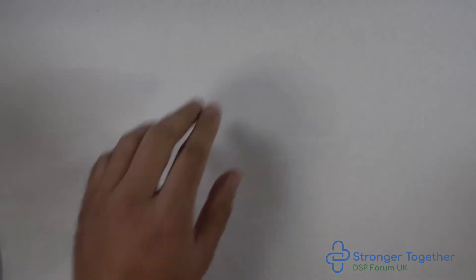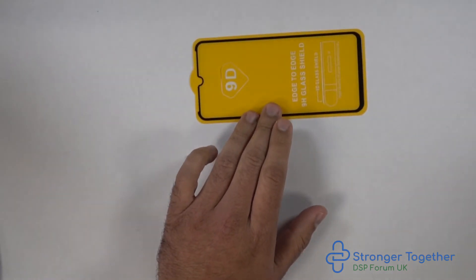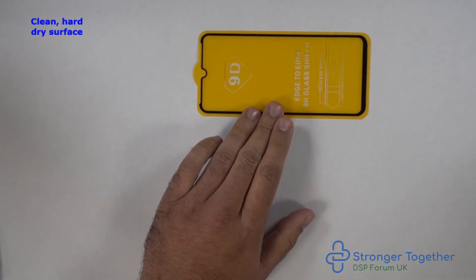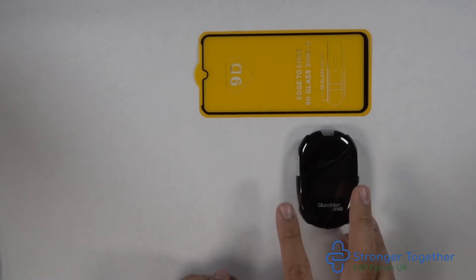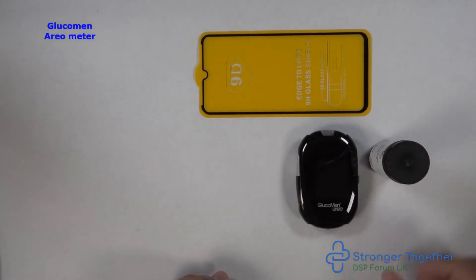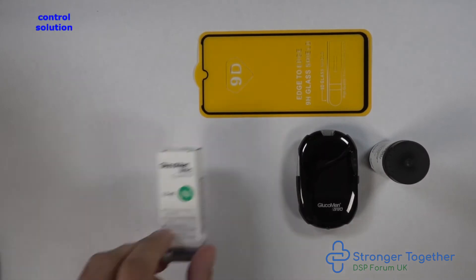Now let's show you how to perform a control test with both meters. You need a clean, hard, dry surface — here I'm using a mobile phone glass screen protector, but you can use any clean, dry, hard surface. You will also need your Glucomen Aereo meter, your test strips, and the control solution.